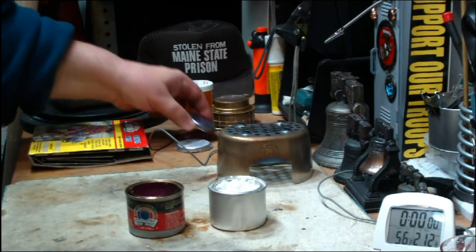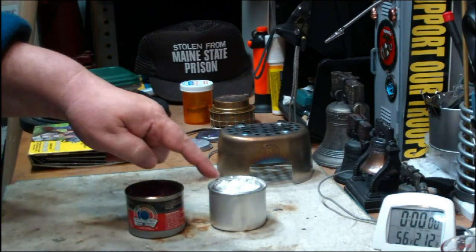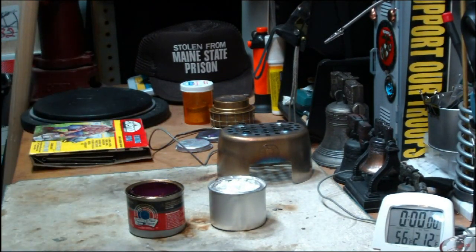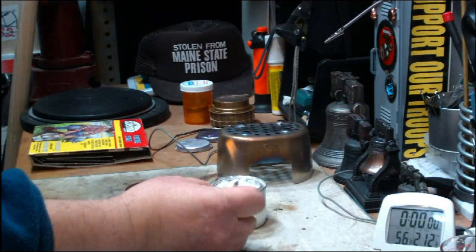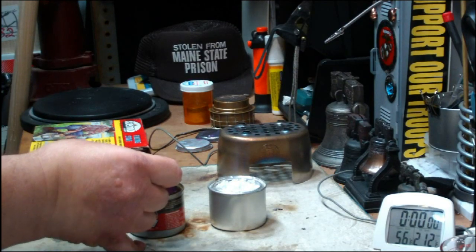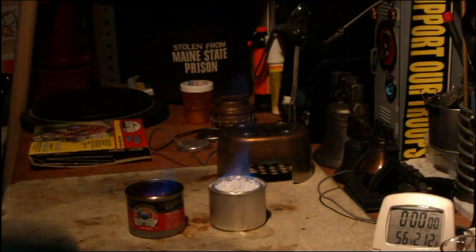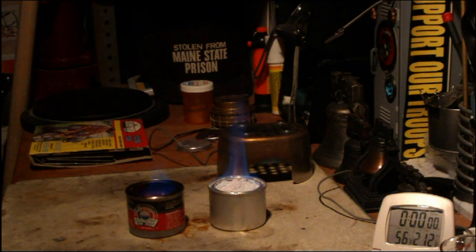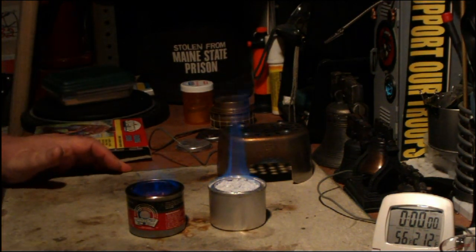What I want to try here today is: I took an empty Sterno can and I put perlite in it. And I have a partially used can of Sterno here. There's alcohol and perlite in the Sterno. I just want to see what kind of flames we get, and see if the alcohol might get warm enough to do a test.